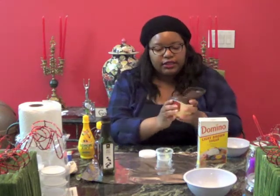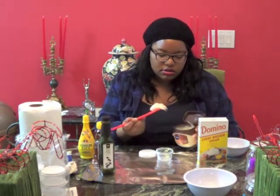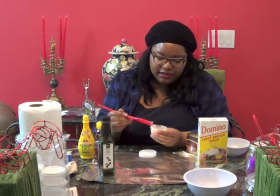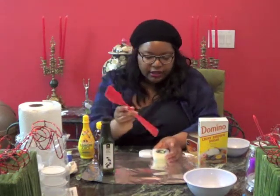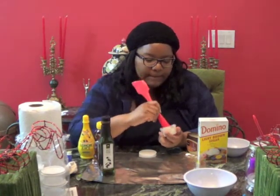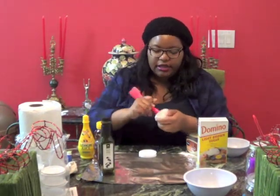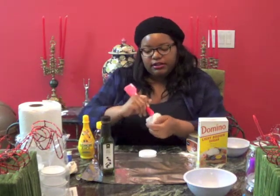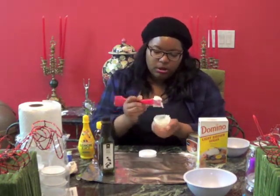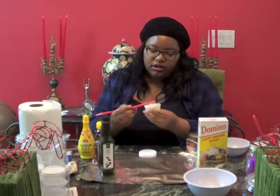Then you're going to take your Vaseline — this is Vaseline with cocoa butter, it's really good — and put that in there. You don't need specific sizes. Mix it up. When I took a cake decorating class, they told us to always mix in the shape of a figure eight, and that actually works. Get all the Vaseline off the spoon.